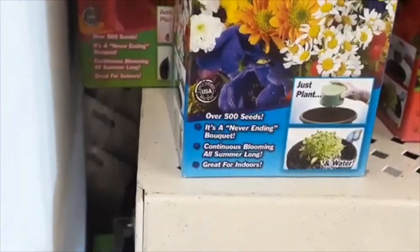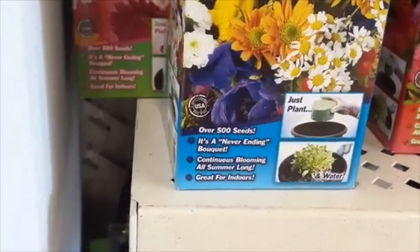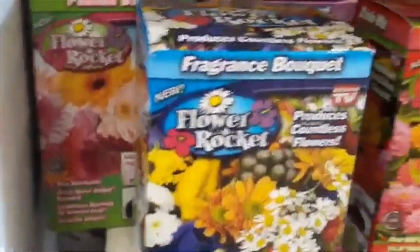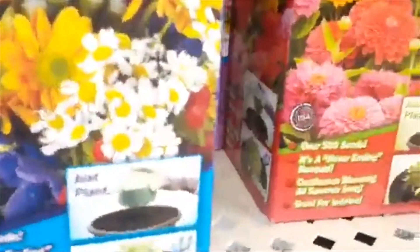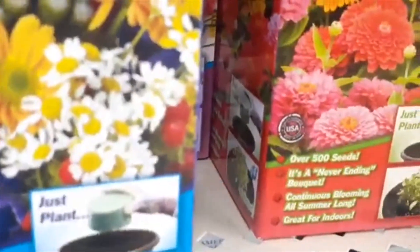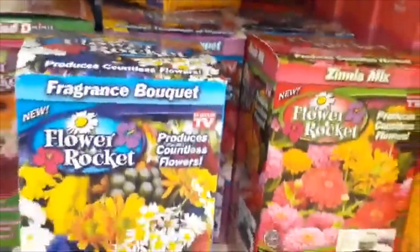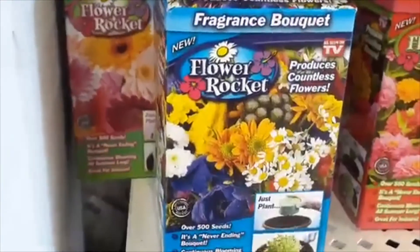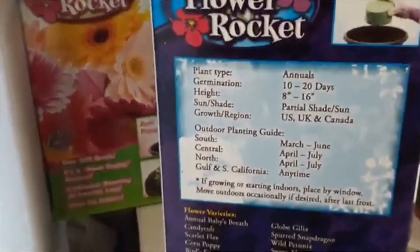And these caught my eye because this box claims that these flowers will bloom indoors. So I'm going to go ahead and try it in my master bathroom — it's a pretty blank slate in there, so I think if these bloom it'll be a great addition.